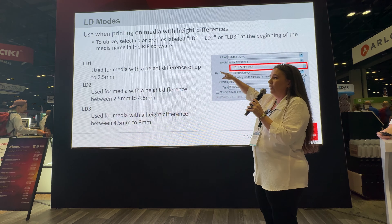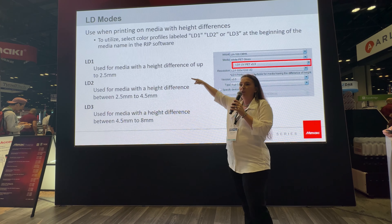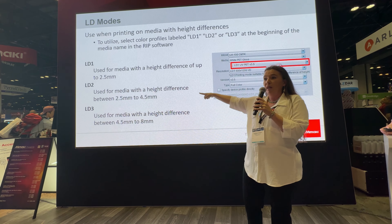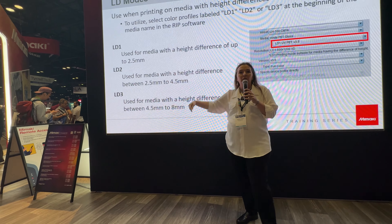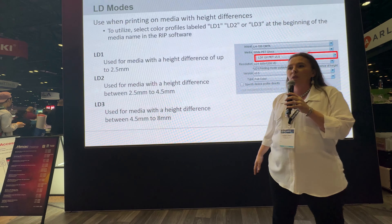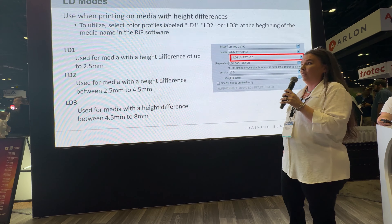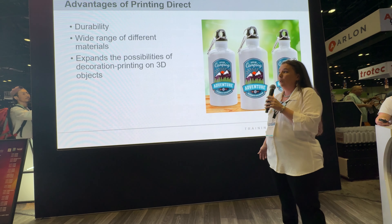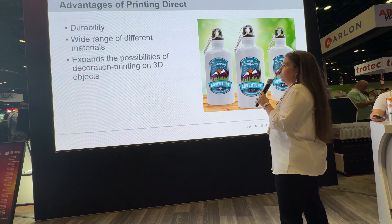You will find on each one of our machines that the smaller flatbeds have long distance profiles and you can choose between LD1, LD2, and LD3. LD1 goes 2.5 millimeters, LD2 is 2.5 to 4.5 millimeters, and LD3 you can go all the way up to 8 millimeters — meaning that dot of ink is falling 8 millimeters accurately. It is one of the only machines on the planet that can do that, and that's in your profile section in Rasterlink. The advantages of printing directly include durability and permanence.